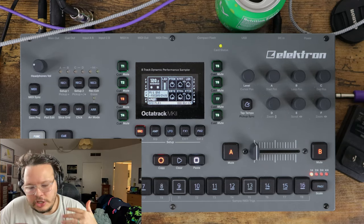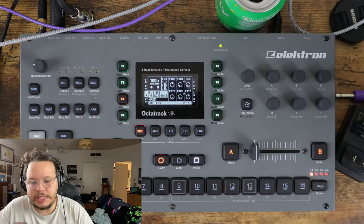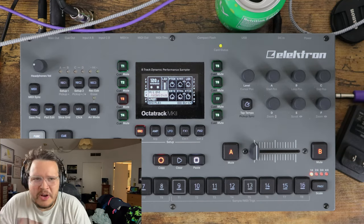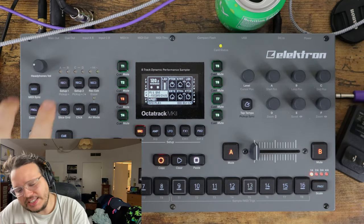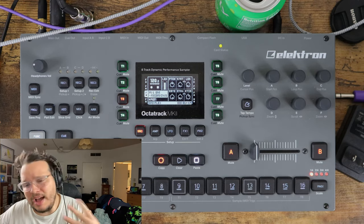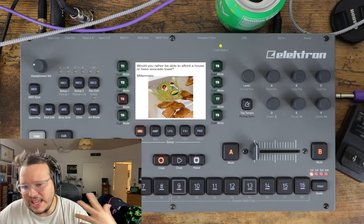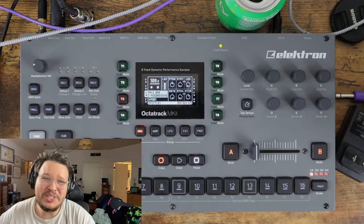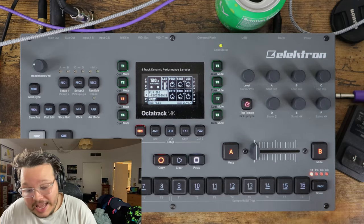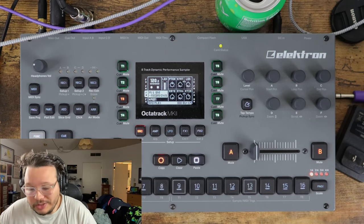We've talked about using different modes to engage sampling, and quantized recording mode is really nice for getting synchronized loops when resampling. But all that button pushing - remembering to hit a button and hit a button again to start and stop - that's too much work. I'm a lazy millennial. Can the Octatrack do it for you? Yes, the Octatrack can and will do it for you. You do have to do a little setup, but it will.